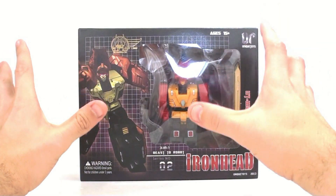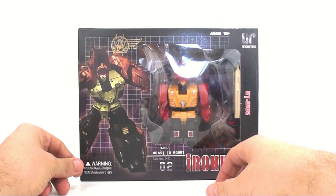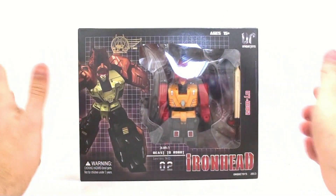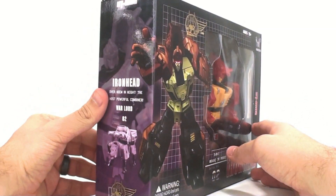This is Octavano's Quinter with another video review and today we're going to be taking a look at the second figure from the new Unique Toys — not Predaking — that being Ironhead. One thing that's really very impressive is...